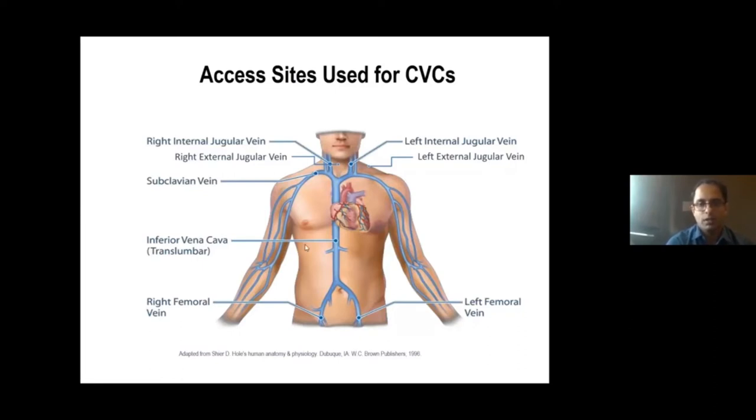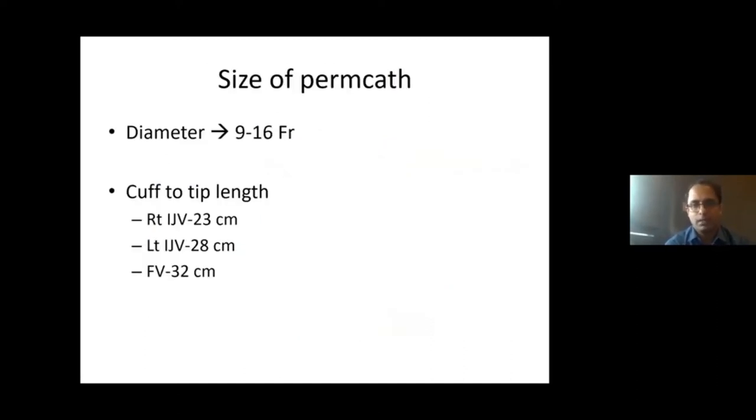In cases where all other accesses are exhausted, you may have to resort to other places like the lumbar veins or the transhepatic route. Regarding catheter size, tip length is quite important. For the right IJV, the cuff-to-tip length should be around 23 centimeters, and for the left, around 28 centimeters due to the longer curve. The catheter tip should be located in the inferior right atrium.